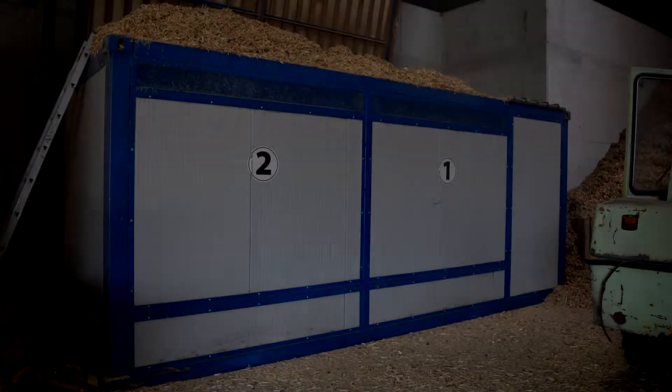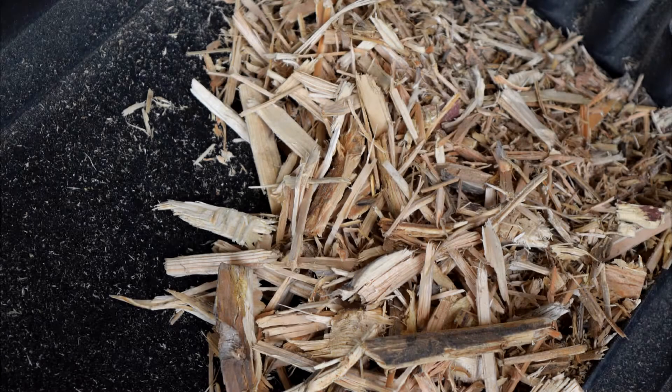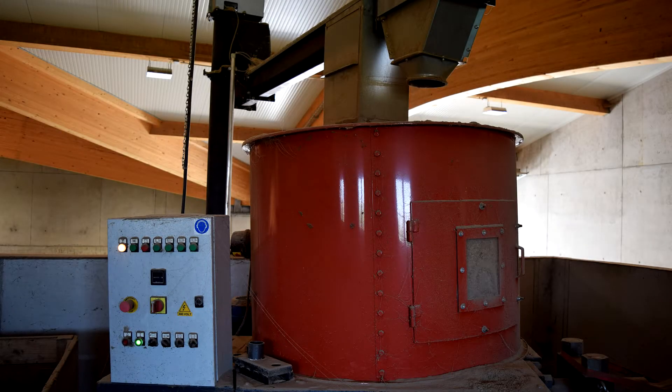Here the customer is using a double pin dryer, a simple concept to make sure that all wood chips have the right moisture content. On the way to the gasifier he is having another sieving operation to get rid of long parts.